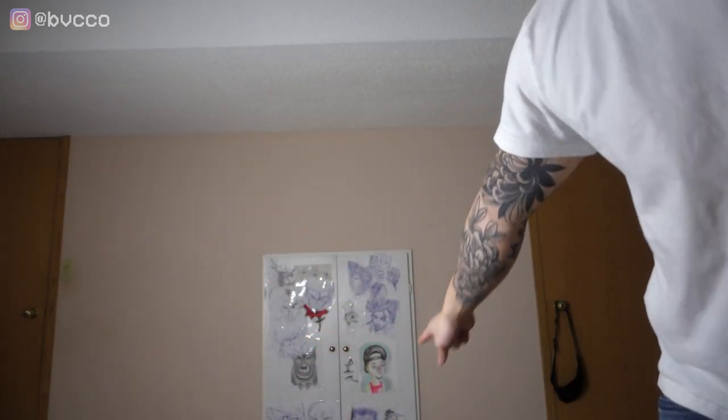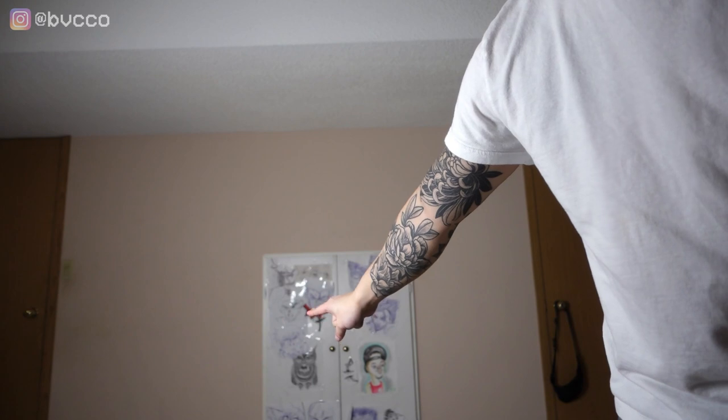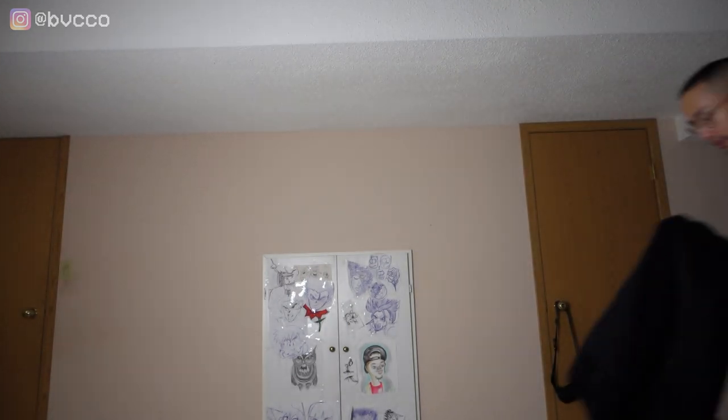Nothing can go wrong with a plain white tee and blue jeans. I'm going to shoot in front of my closet as a backdrop and frame myself dead center. Because the background is white, you don't want white on white — you need contrast. I'll layer up with a woolly on top, and as you can see, I stand out much more than if I was just wearing a white t-shirt.